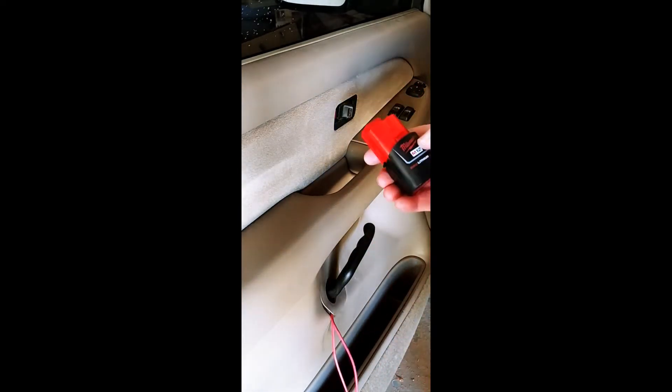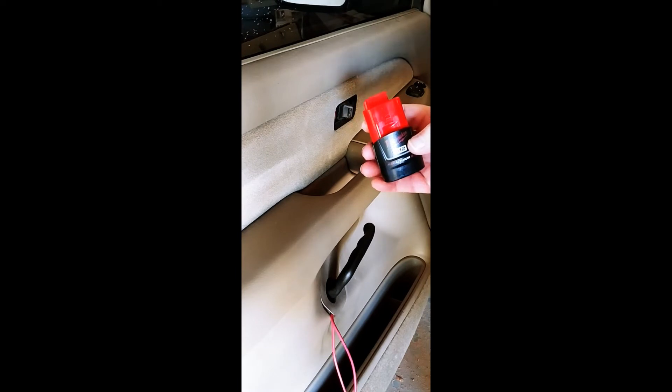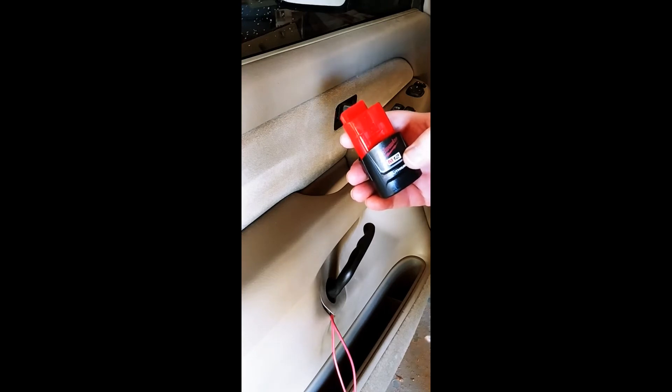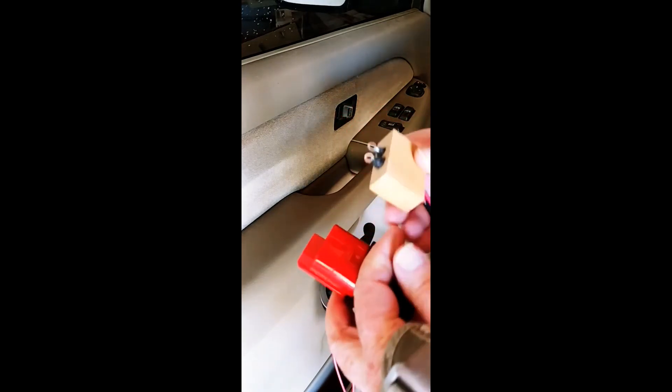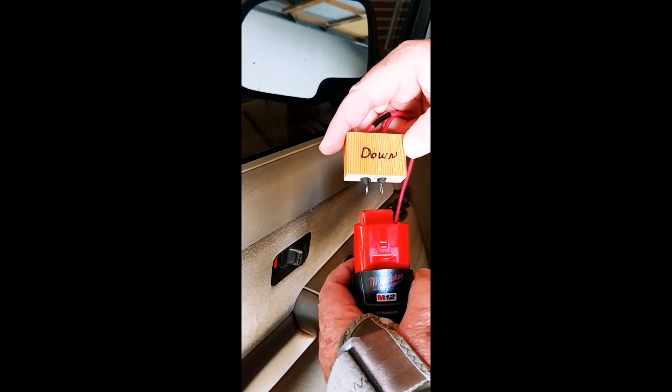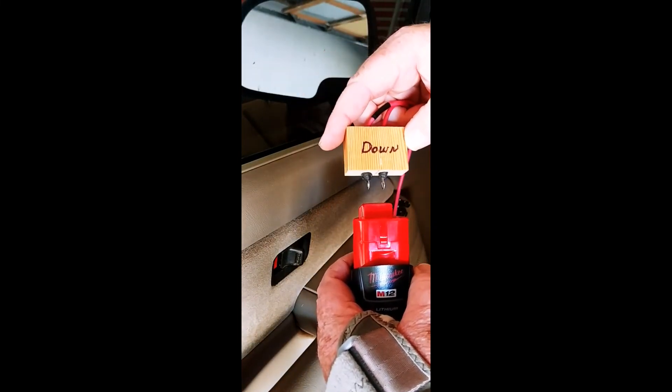I'm using a Milwaukee M12 12-volt battery. You can use any tool battery really — 12-volt, 18-volt, 20-volt. All you got to do is just figure out the direction and bypass the switch altogether. I made a block to hold the terminals to make it convenient.